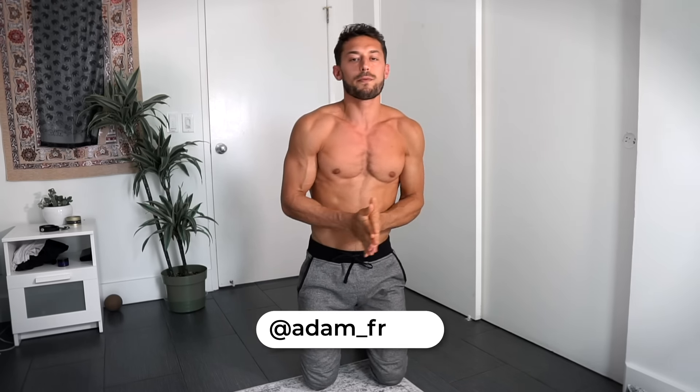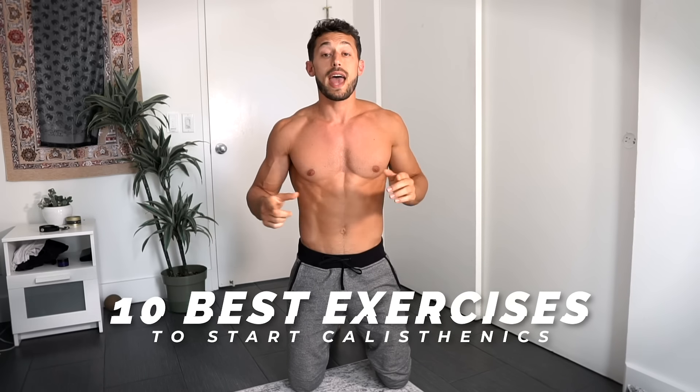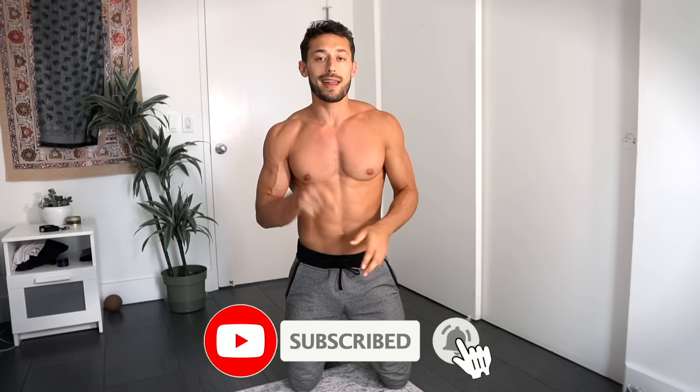What's good, Adam Frader here. I'm about to show you the 10 best exercises if you're trying to start calisthenics — exercises you can do right at home. If you're not already subscribed or following me, go ahead and do that.